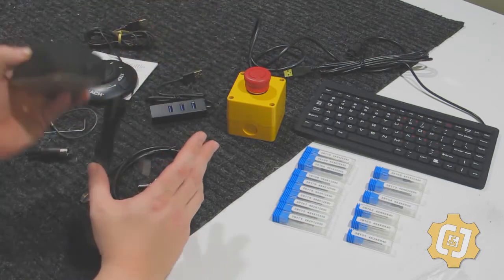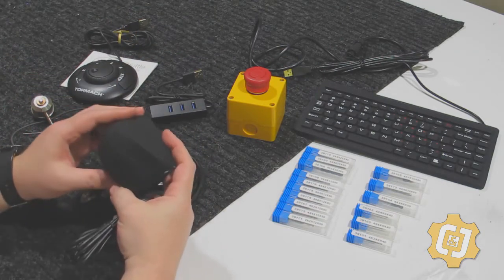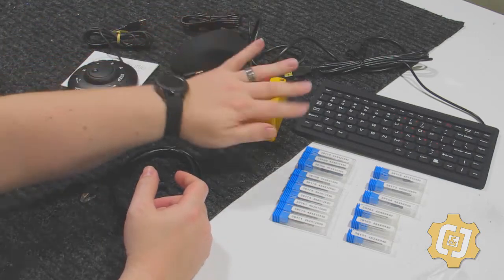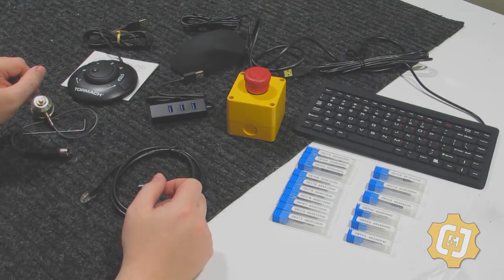I'm really impressed with both the mouse and the keyboard. These appear to be almost hospital-grade mice and keyboard, so I'm really impressed with that — especially if those are the same ones we'll get with the 440 and the 770. It's going to be really nice to keep chips and everything out.